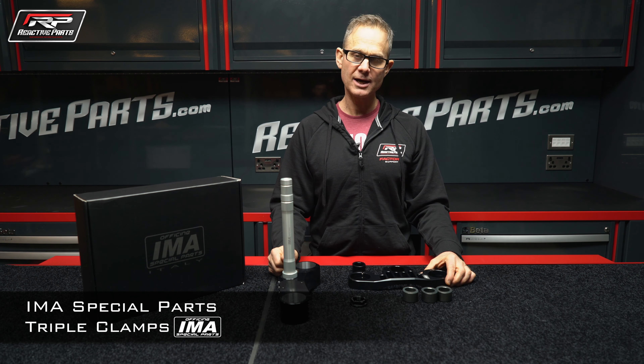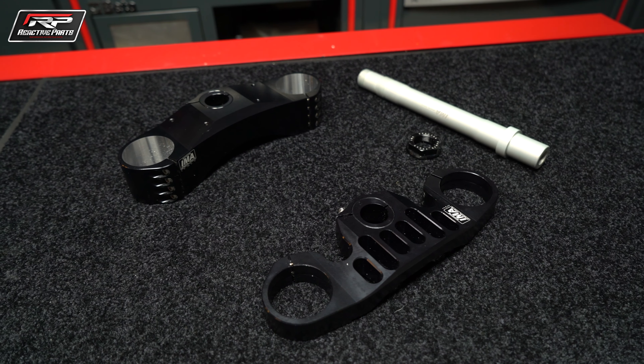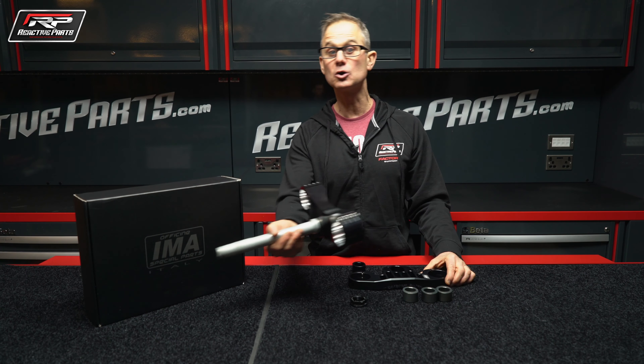Here we have a set of triple clamps made by an Italian company called IMA — they actually call themselves IMA Special Parts. I'll tell you, these triple clamps are pretty special for a couple of reasons.